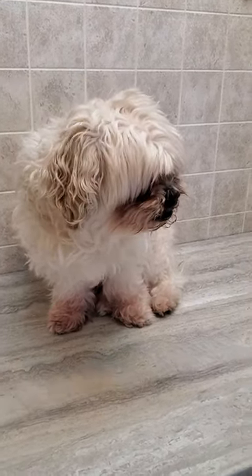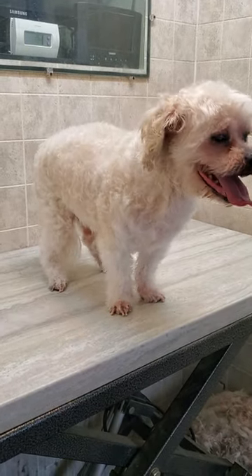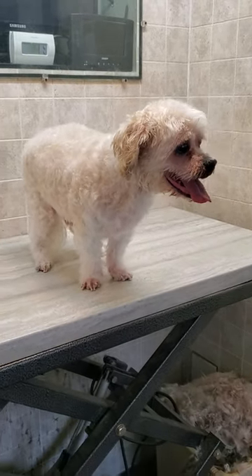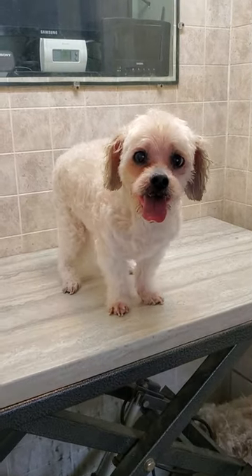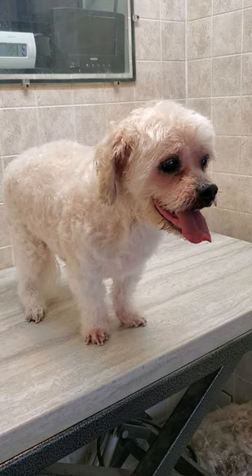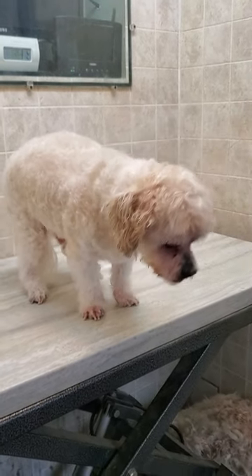Alright, there's Dave all finished! I used the three and three-quarter inch blade on his body, as well as scissors on the face. His face is cut a little bit shorter as he tends to have a lot of tear staining, so this keeps him nice and clean for his owners.